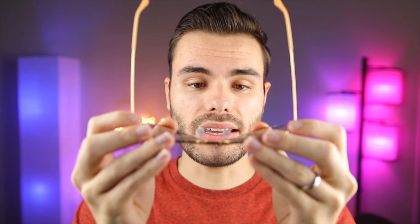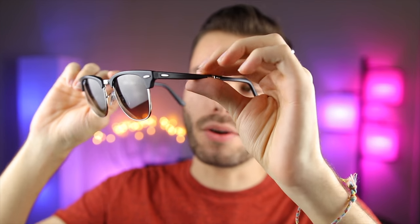Both of these sunglasses feel very solid in the hand — they feel like they are built out of very high-end materials, and they definitely are. As far as pricing goes, a pair of non-polarized Ray-Ban Aviators are going to cost around $150 on Ray-Ban's website, but you can pick these up on Amazon for around $120. The Ray-Ban Clubmasters cost about $150 on Ray-Ban's website but you can pick these up on Amazon for around $115.